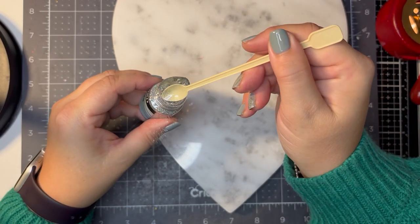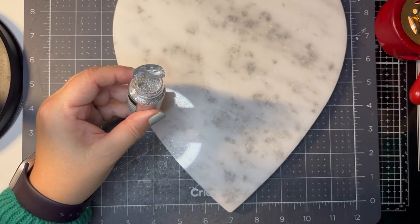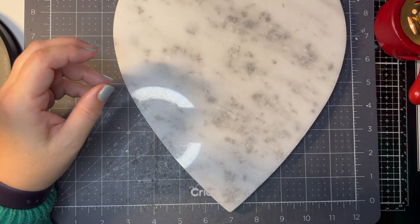I'm just going to put — oh, it goes everywhere, this is why I don't use glitter — a little bit. I'm going to sprinkle it into the wax and give it a quick stir.